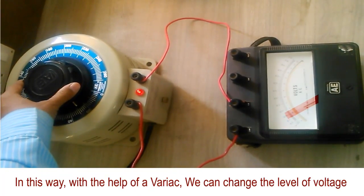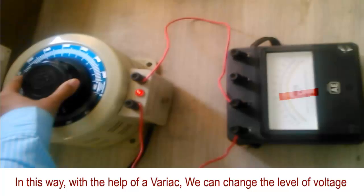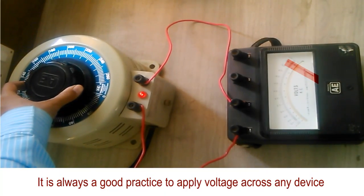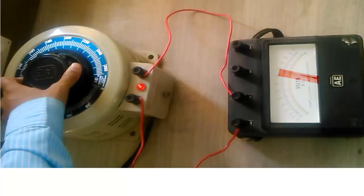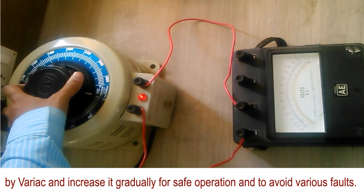In this way, with the help of a bariac, we can change the level of voltage from the available value to the desired one. It is always a good practice to apply voltage across any device by bariac and gradually increase it for safe operation and to avoid various faults.